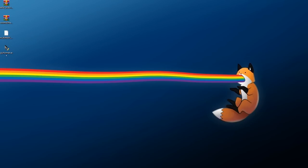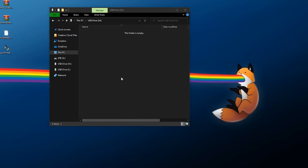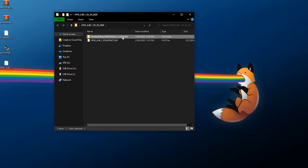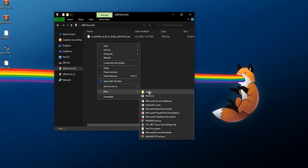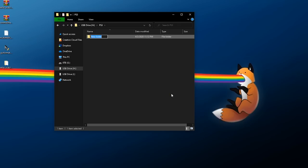Now let's copy over the files. For homebrew, go to the root of your flash drive and copy any homebrew PKG files you want to install directly to the root. Next, for the HFW file, right-click and extract it into its own folder. Inside that folder there will be a folder with the MD5 hash name, and an update file. Copy the update file out, then go to the root of your flash drive.